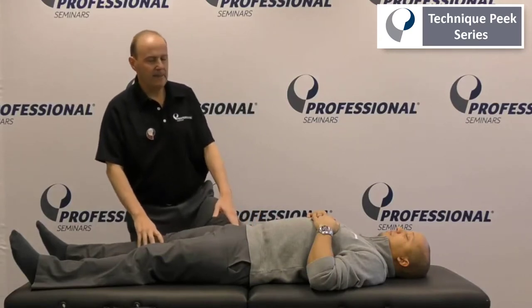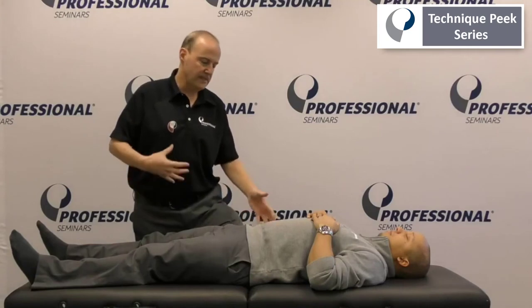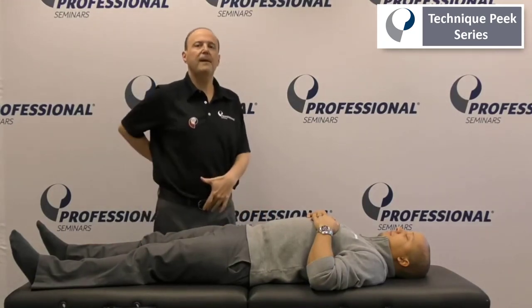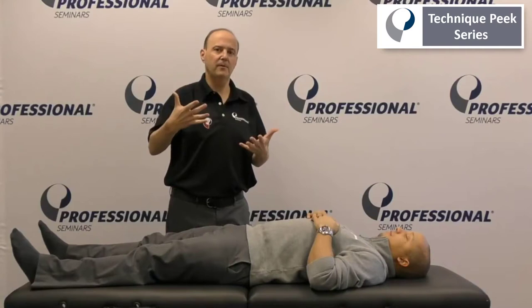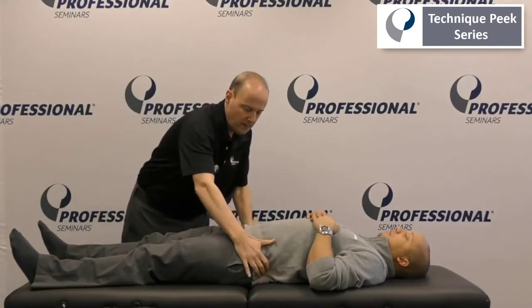Another way to look at this is when we have more of what we call stability issues. For example, if Donis had tight hip flexors and tight back extensors, he'd be in a more arched position, and now the head of the femur would be sitting differently in the acetabulum, and it might show us a false positive for the test.